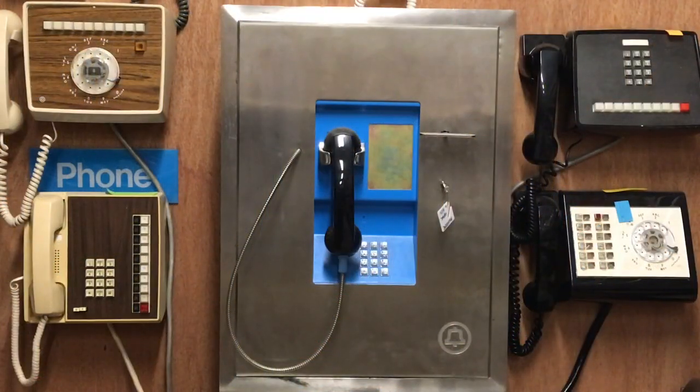Here is the 20A. This is the phone that would mount in a wall-mounted enclosure or in a multi-phone type of kiosk. It is the same exact type of phone electrically as the 10A, just inside of a stainless steel cabinet.